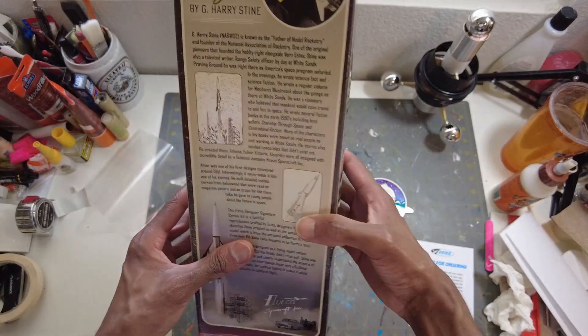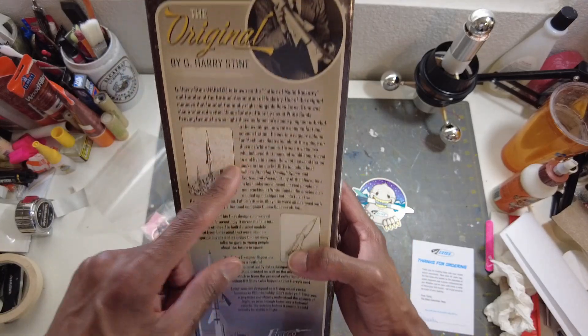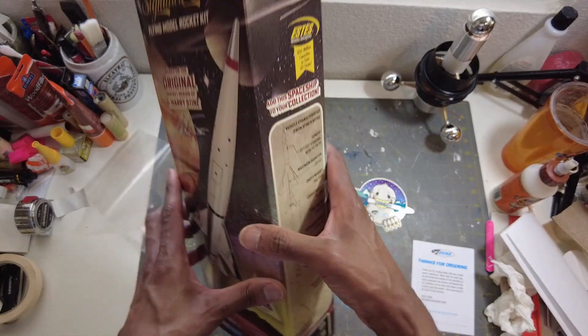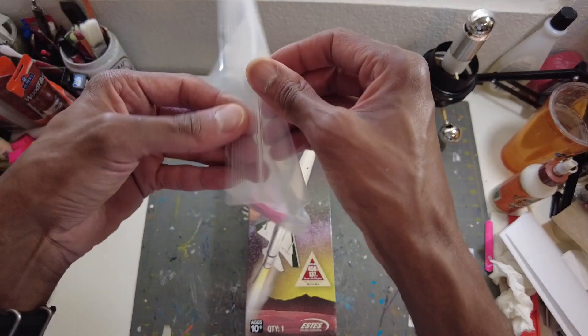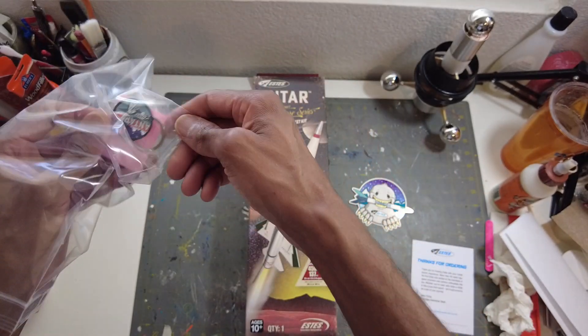You can see all the specs here. This is a Gary H. Stein design — you can see on the back of the rocket. Here are his original sketches. Pretty cool rocket. So this is, like I said, a gift from Estes. They sent this and this matches it. Nice keychain. Let me take this out and take a closer look — I didn't remove it yet.